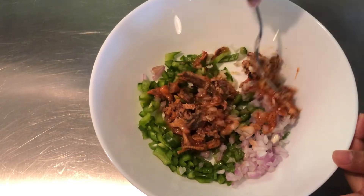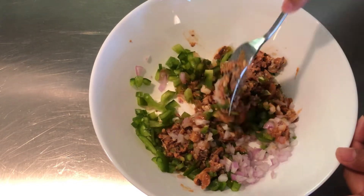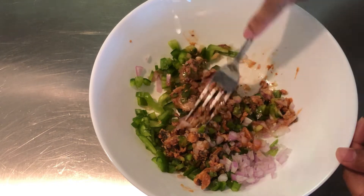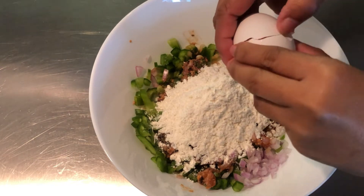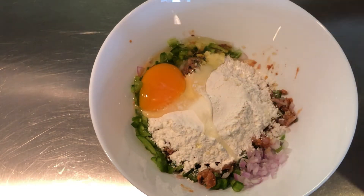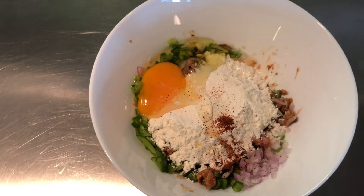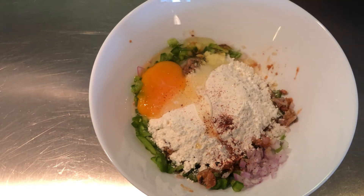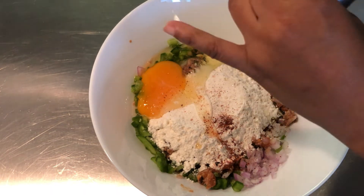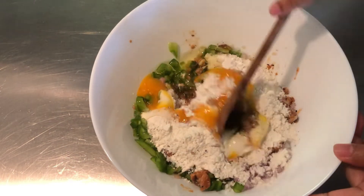Next, add the sardines to the bowl and mash them using a fork. Then add the flour, egg, chili powder, and a few dashes of salt and pepper.